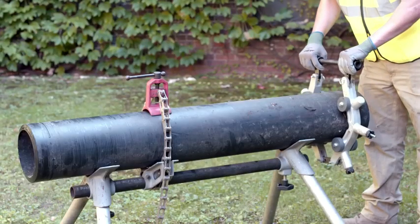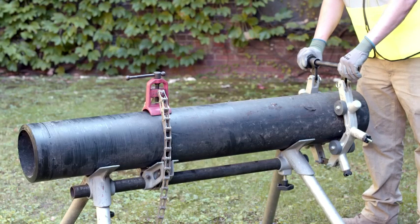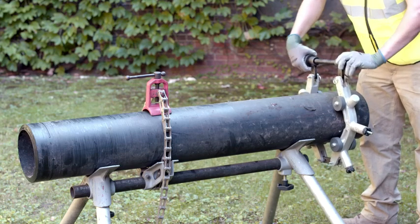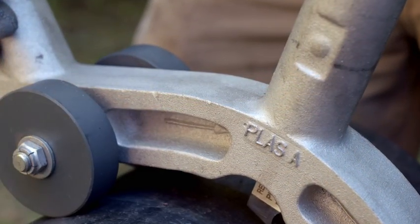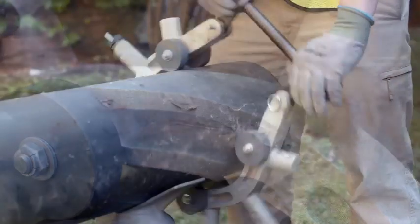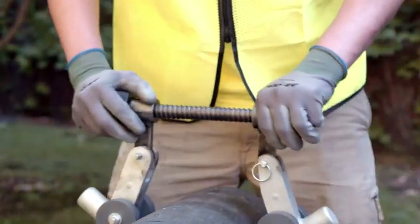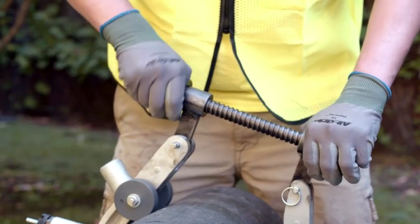Place the PLAS cutter on the pipe and hand tighten the screw assembly. Make sure it is snug but not tight. Begin by rotating the cutter in the direction of the arrow one revolution around the pipe. If you get to a loose spot, tighten the knob and screw assembly.